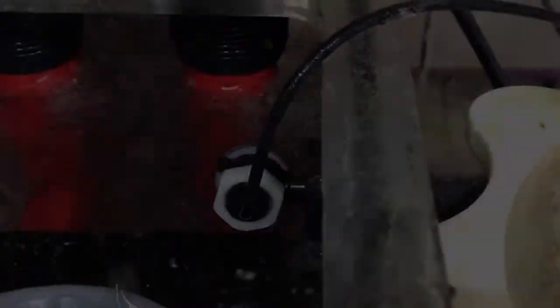This is the auto top off. You can see the pump in there and the sensor is positioned just above where the pump sits. This should work out well for letting me know when the auto top off is low and I need to refill it.